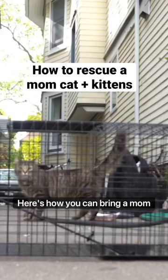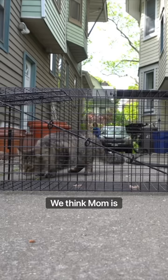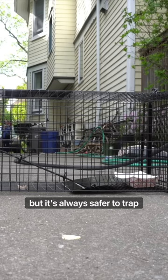Here's how you can bring a mom cat and her kittens inside safely. We think mom is friendly, but it's always safer to trap just to be sure. So we put out a nice bait and wait for her to go in.